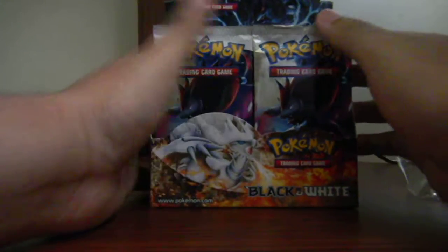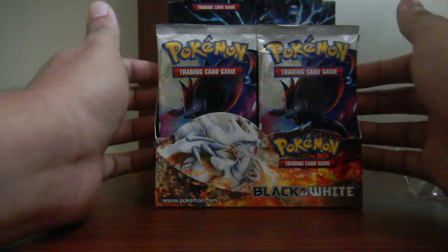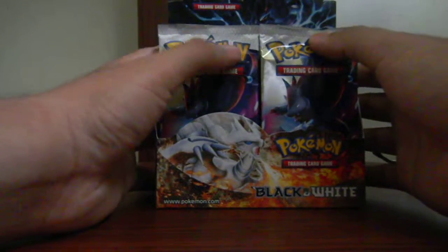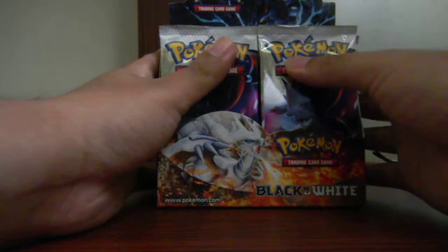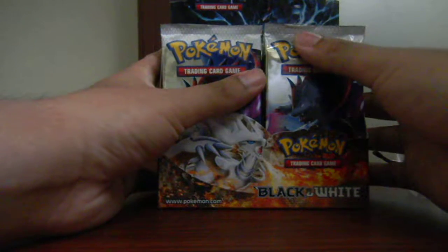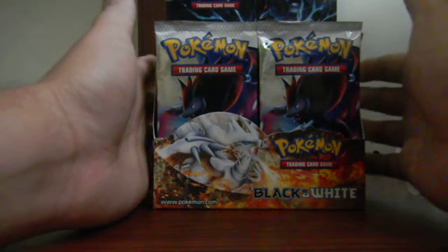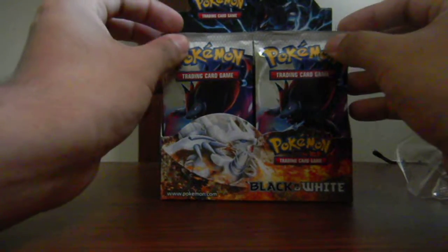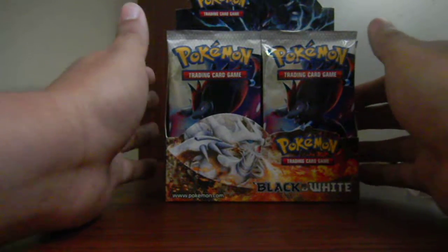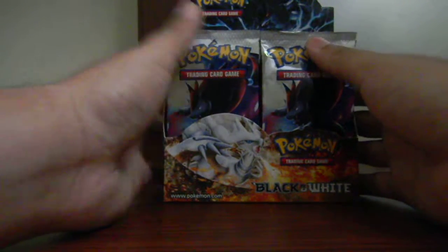Many of you might be thinking while watching the video why I chose to get a Black and White set, which is a very old series. The reason is because I have never opened Black and White packs ever, so I decided to get the Black and White booster box just for the heck of it. It was pretty cheap from Troll and Toad. I'm just going to open three of these packs daily. If you don't like it, comment below, and the next booster box I get I will open it all at once.